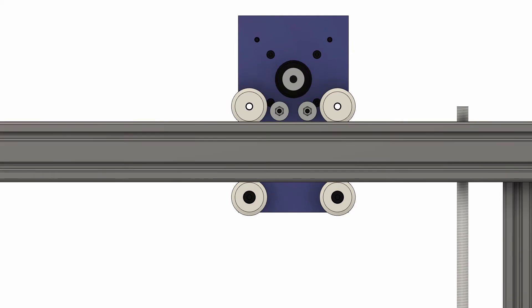Speaking of wheels, the gantries all ride on these V-wheels whose profiles are designed to roll in the grooves of this special V-groove T-slotted aluminum extrusion that we built the frame out of.